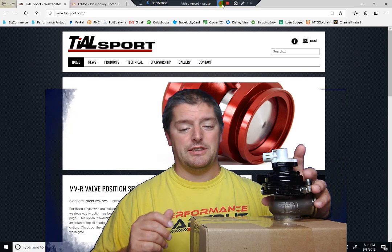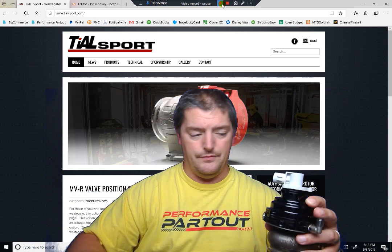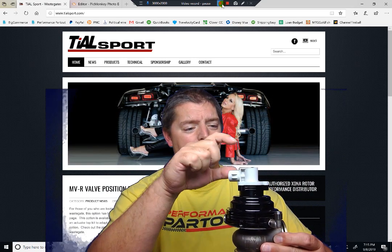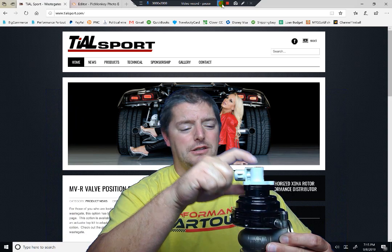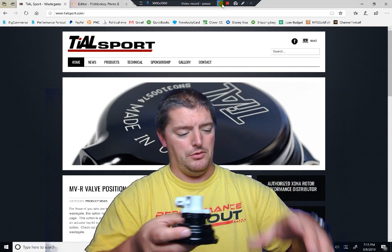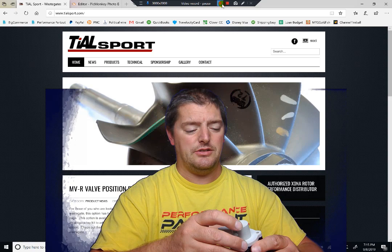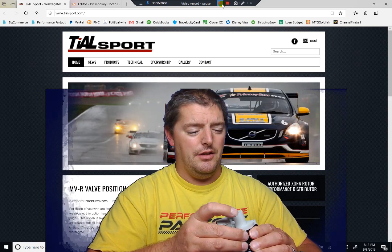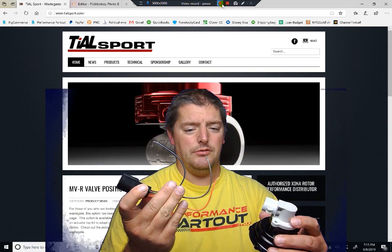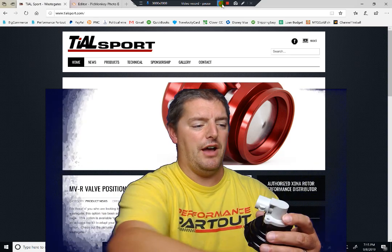So let's check this thing out. The purpose of this: we actually now have a position sensor on top of our wastegate hat. I've already disassembled this. This is actually similar to a throttle position sensor. We're going to run these three wires into our Haltech computer. It's just power, signal, ground, and zero to five volt output.